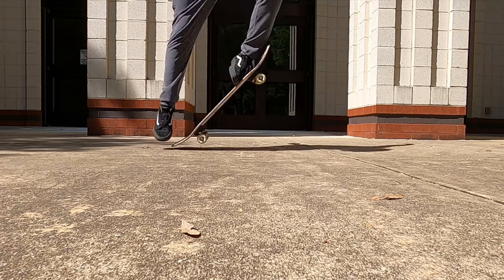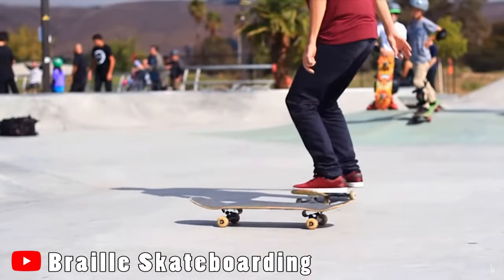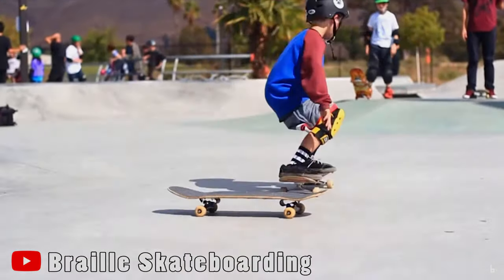This trick is called an ollie. The purpose of an ollie is to simply get the skateboard off of the ground or to get the board onto or over obstacles. Whenever you're on the board and you feel the physics under your feet, it's way different from what you would ever expect. It's something that you don't think of, but it's enjoyable.